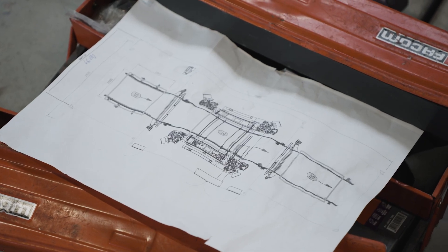Then trial processing begins along with the instruction for the employees on how to handle the machine. Approximately three days and the installation should be completed.